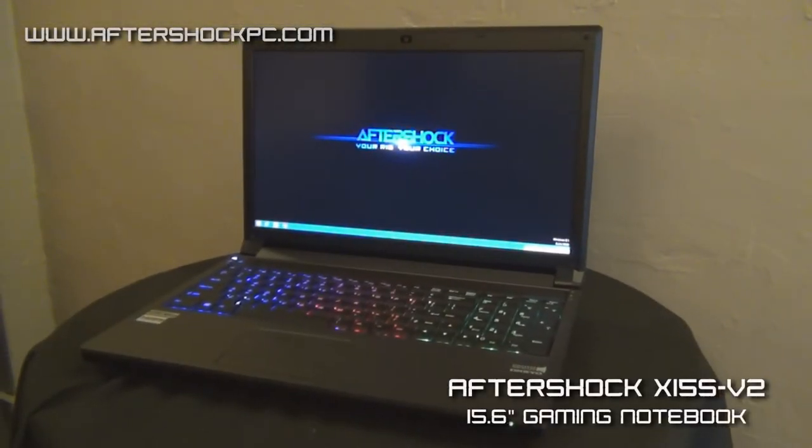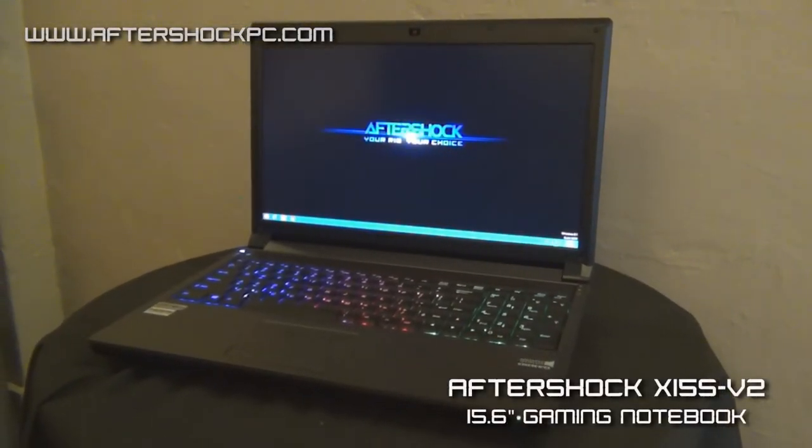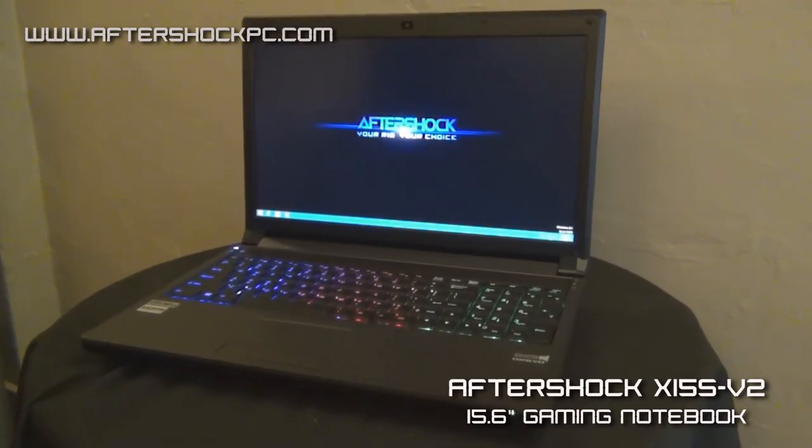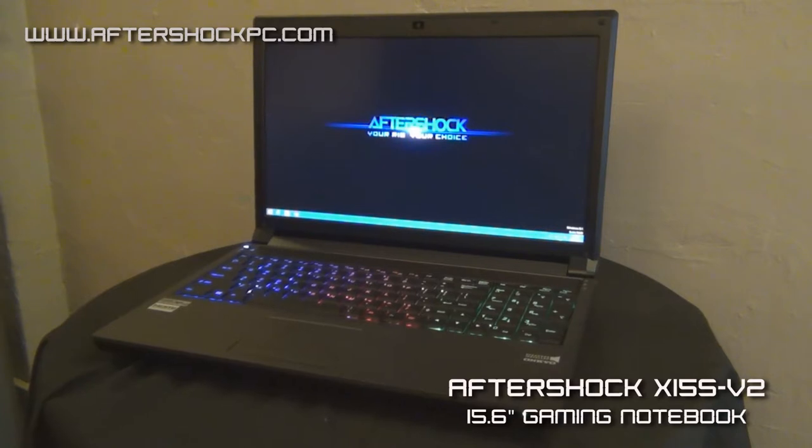Thank you for tuning in. Today we're going to be taking a look at the Aftershock X15S V2. This is the latest version of our X15S, which is our 15.6 inch top-end gaming notebook featuring flagship components from Intel and NVIDIA.